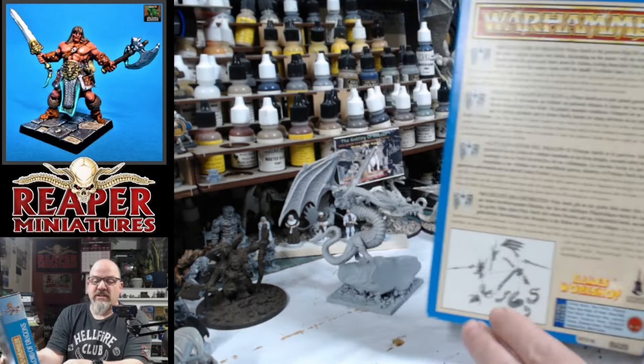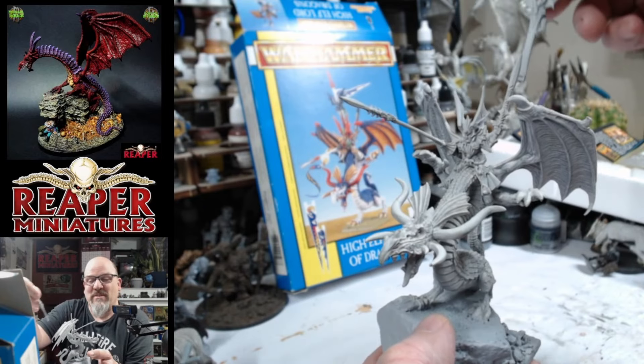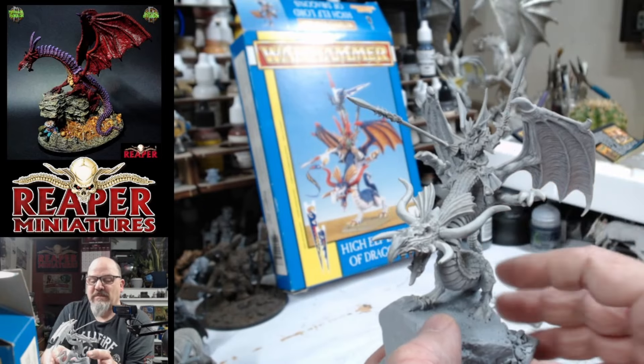I'm just going to paint this the way I want to paint it, and once I've finished I'll come back and give you a 360 of the finished miniature. I've added a nice rock base, so I'll give that all the dry brushing. I'll probably paint it similar to the original, but I'm not sure if I want to go blue — I probably will go blue just to keep in with the theme. It's an absolutely beautiful miniature, so I'll see you in about two days' time with a 360 of the finished piece.